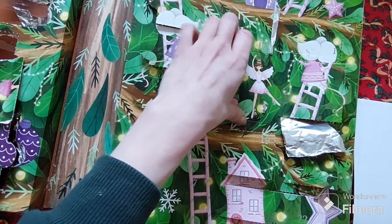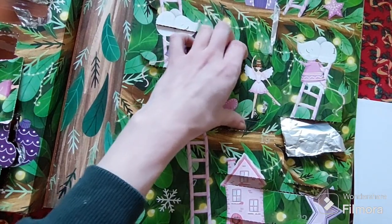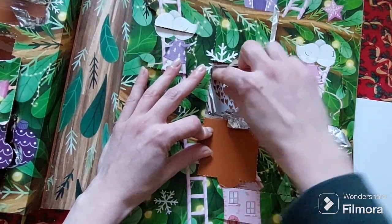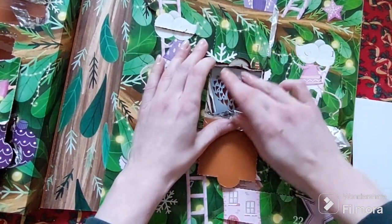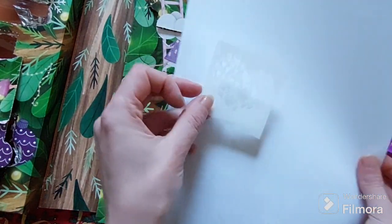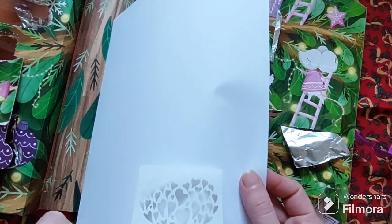And I think that was this stencil that was in this one here — a nice Christmas-themed stencil. And here we have another stencil with a kind of abstract heart pattern.